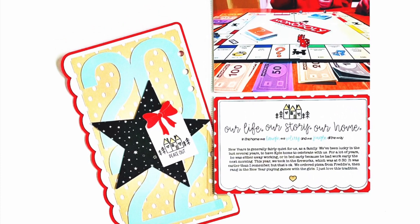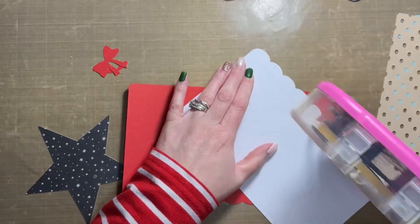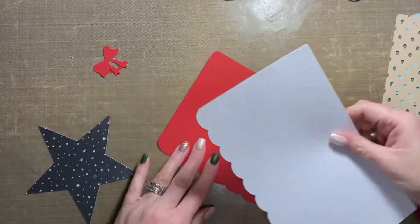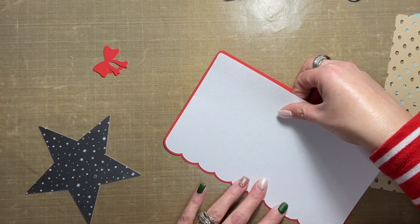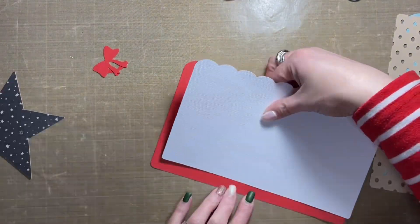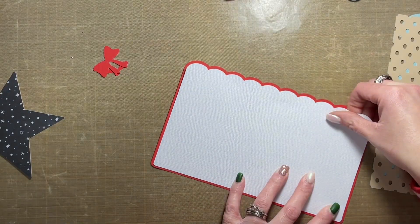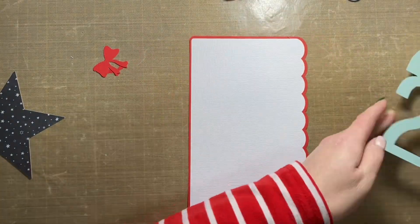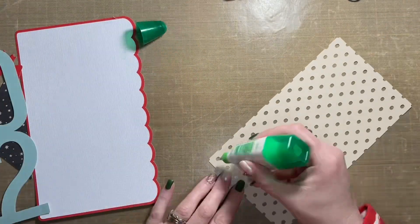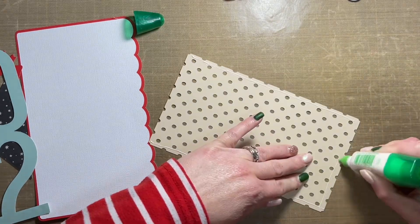Hey friends, Allison here! Welcome back to my channel. I have a new December Daily 2022 layout to share with you. I'm getting close to being finished — I am scrapbooking New Year's Day and New Year's Eve in this layout. After this I have only two more layouts to make and record, and then I am done with December Daily. Super excited to move on to other things, but also super excited to be nearing finishing this project — I absolutely love it.